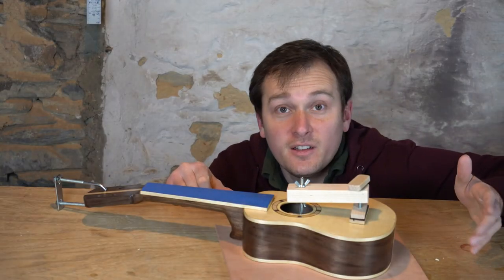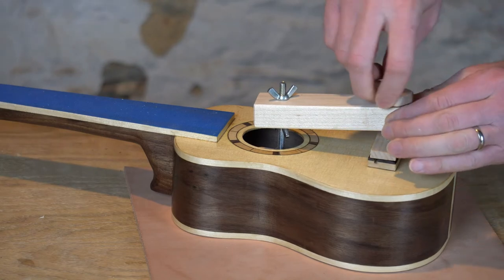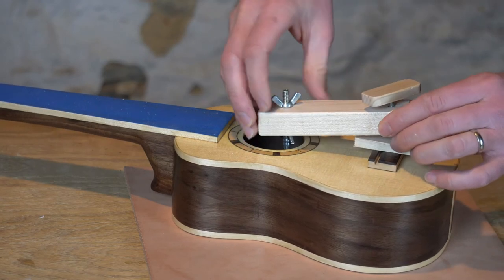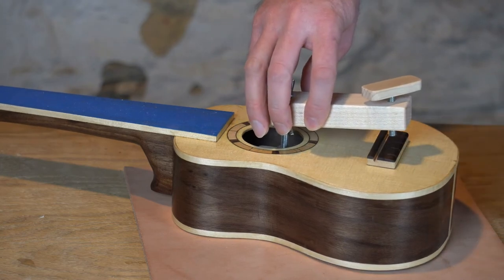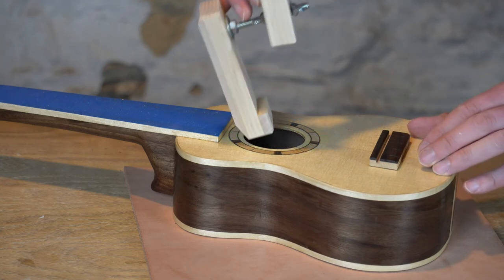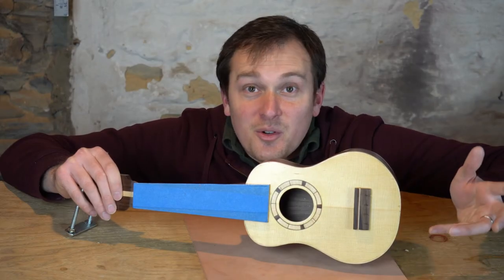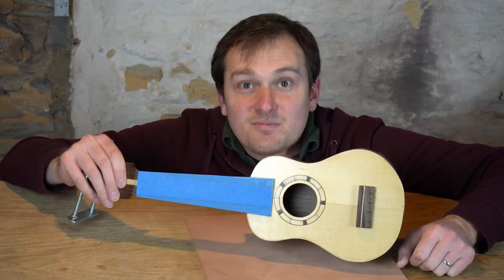The glue has had plenty of time to dry — let's take a look and see how it turned out. That went much smoother than it did for the tenor ukulele. Who knew? Having the right tool for the job makes life easier. Consider making it. Thanks for joining me.